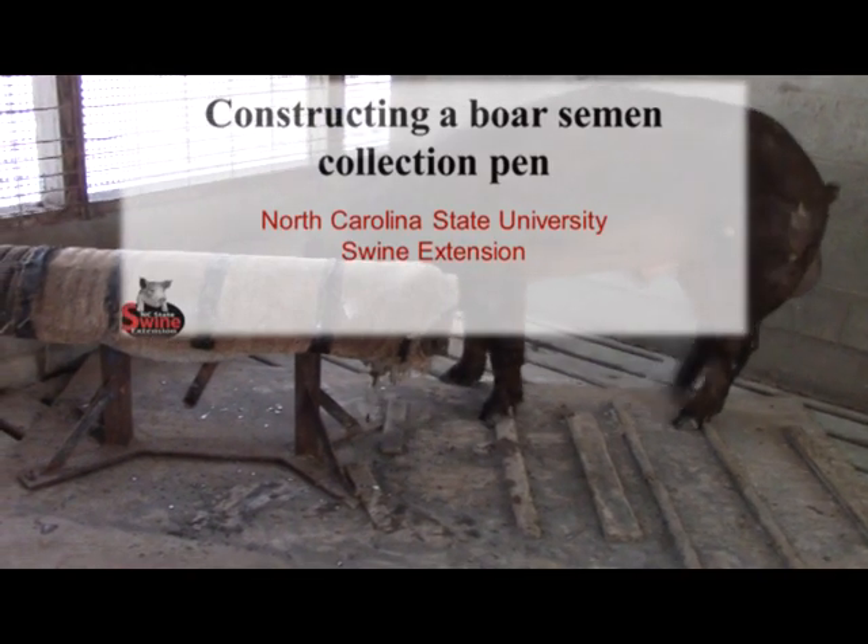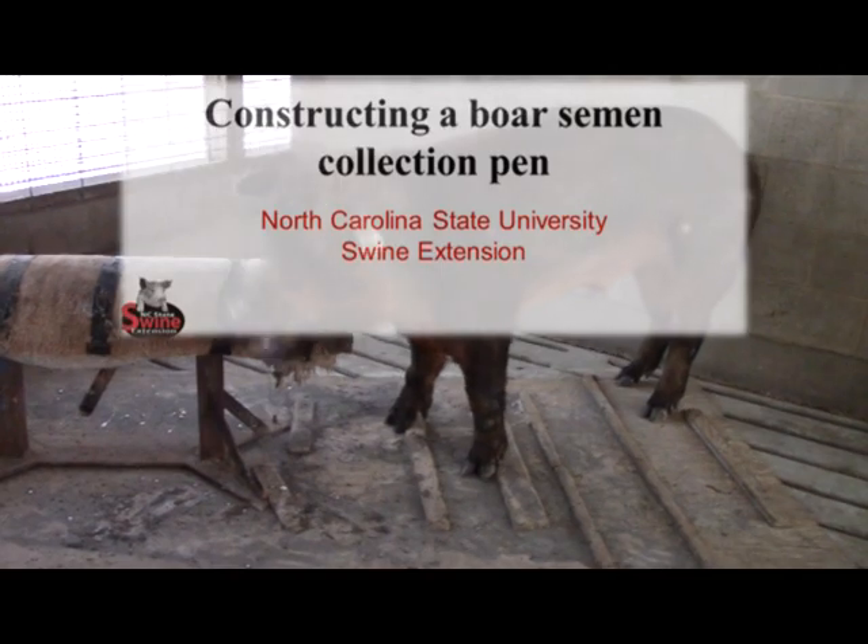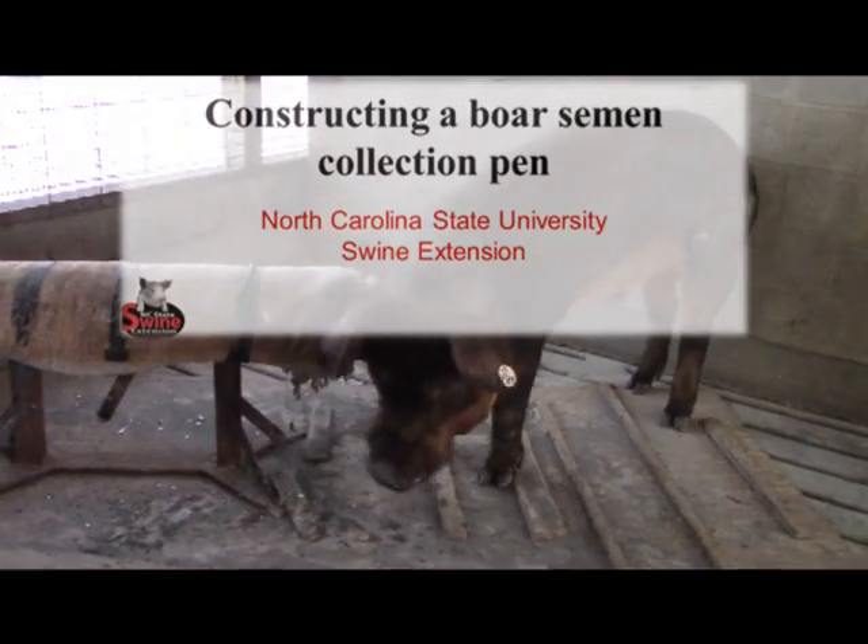The design of the collection pen may vary greatly according to farm type and producer needs, but must always be constructed with boar and human comfort and safety in mind.